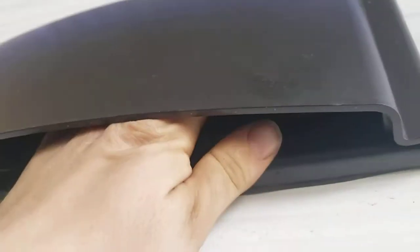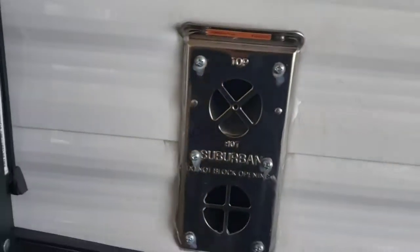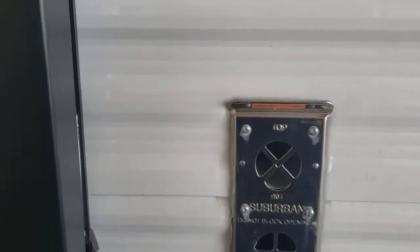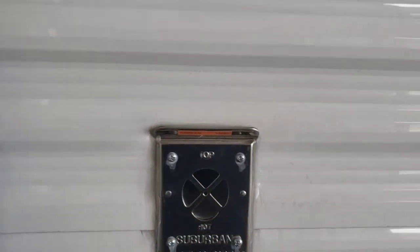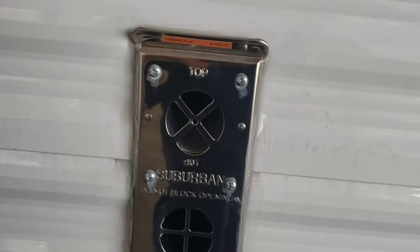That's how you want it when you're using it, but when you're storing or traveling, snap it closed. When they're new they're really finicky to get in and out, but as you use them the plastic kind of stretches and gets used to it. Exhaust for your furnace — don't block it. They make screens for these; they don't recommend running them with screens on, but for storage or travel it's good to keep insects and debris out.